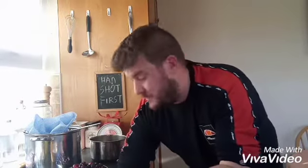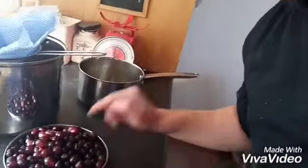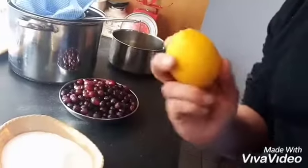I've heard about grape jelly for years in American TV shows and I've always wondered what it tastes like. I've often tried to buy it in shops around here but I could never get it, so I've just decided to make my own. All you need is two kilos of grapes, about 500 grams of sugar, and one lemon.